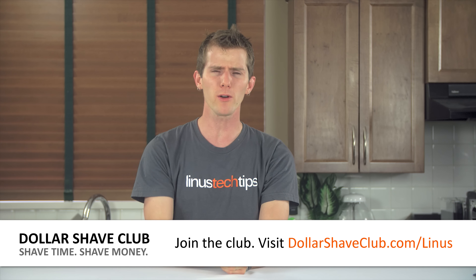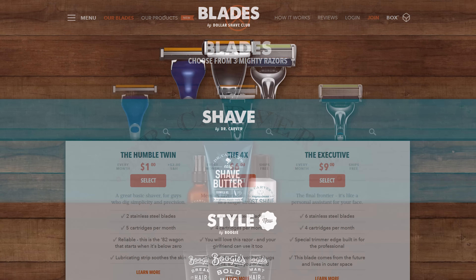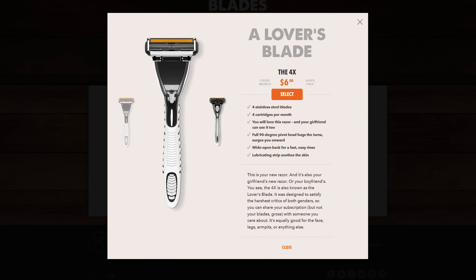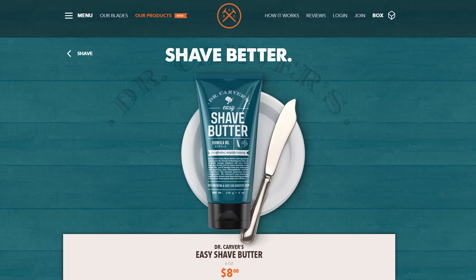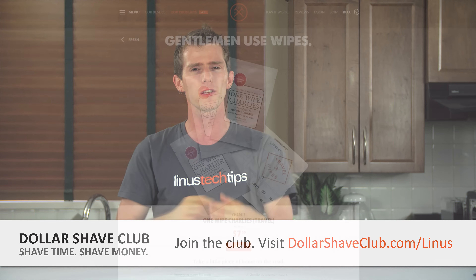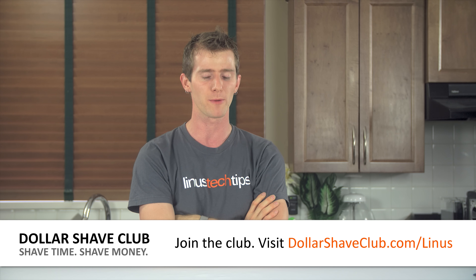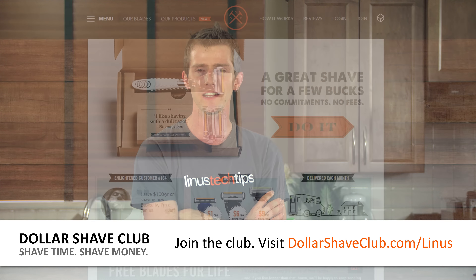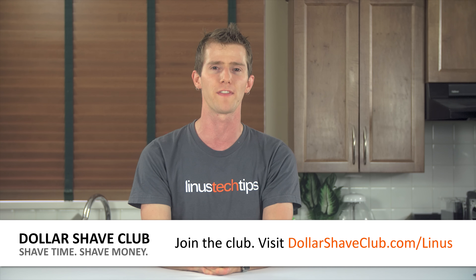Visit dollarshaveclub.com and join the club. Get high quality shaving supplies delivered directly to your door so you never have to go outside and shop. That's fresh razors up to the six-blade Executive, aftershave, Dr. Carver's Shave Butter, and they even have One Wipe Charlie's peppermint-scented butt wipes for men. They've even got little travel packs so you can carry them around. Visit dollarshaveclub.com, join the club — it only costs a few bucks a month to look great.